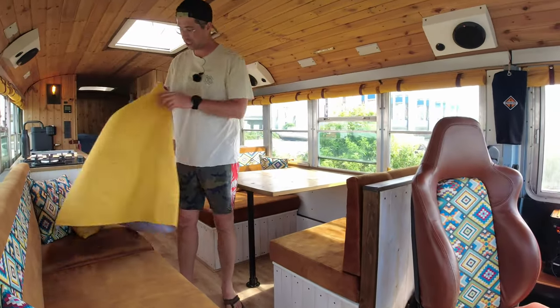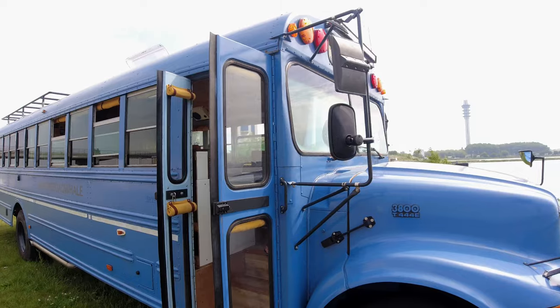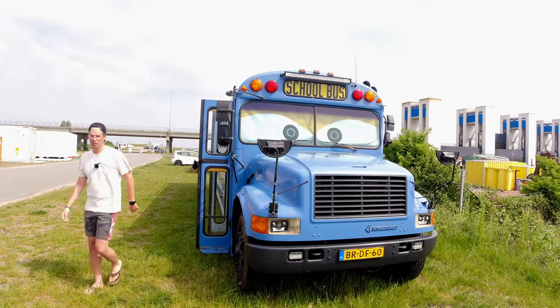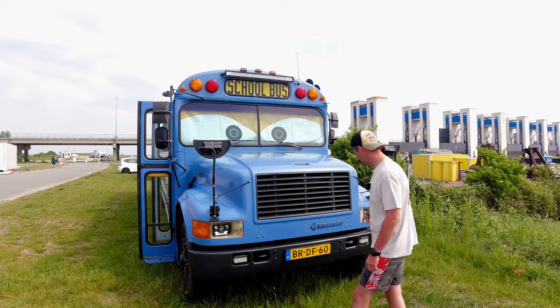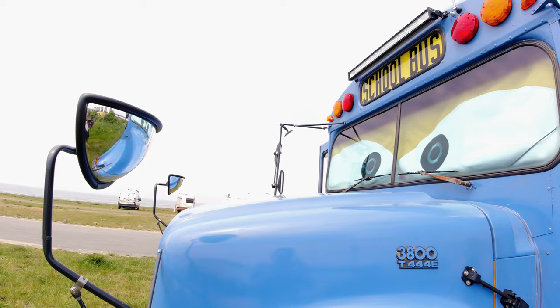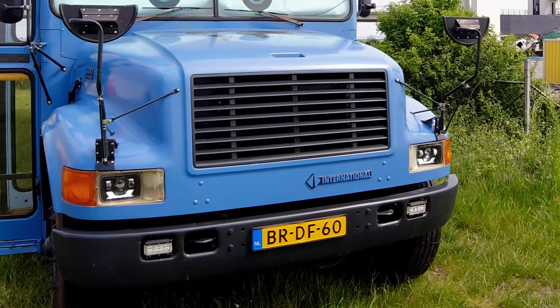I've got a nice curtain for the front — it's like a double, so it's good to insulate. When I put it on there it has a face, looks quite funny. Over here I put some LED bars, some extra lighting over in the bumper. And I changed these lights to LEDs, which is much better than the original glow bulbs.